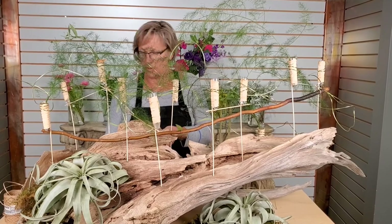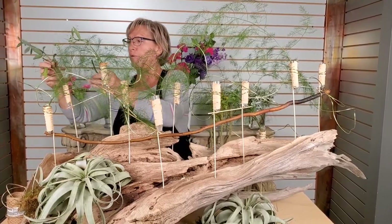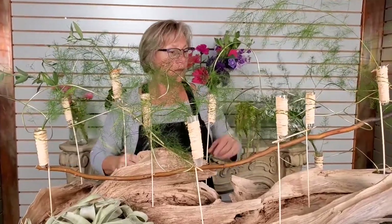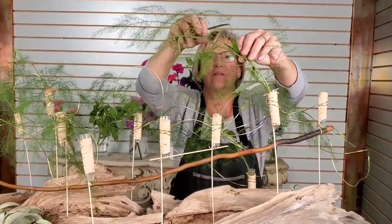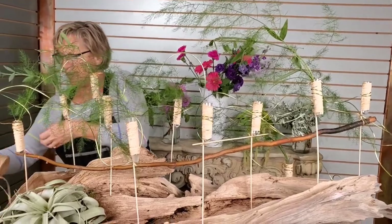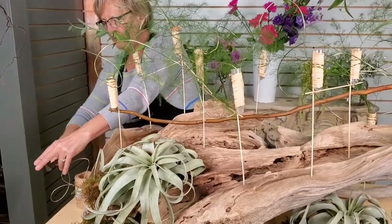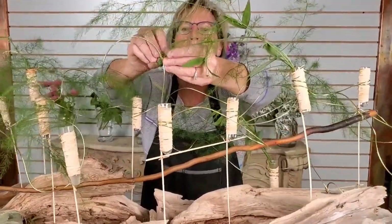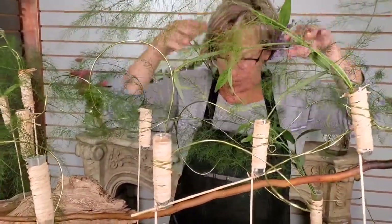Anything goes in something like this — it's really the materials you have on hand and just your creativity with whatever you'd like to do. This is a pretty big one — you may want to start with the smaller sample one first and just get the hang of it. But there are just so many possibilities for interesting stuff with this. If something doesn't go where you want it to, we've got a bit of bind wire here from Oasis — it's like a paper-covered wire. Say this doesn't really want to go where I want it to — I can just put a little bind wire on here and make it go where I like, just to give a little bit of an arch.